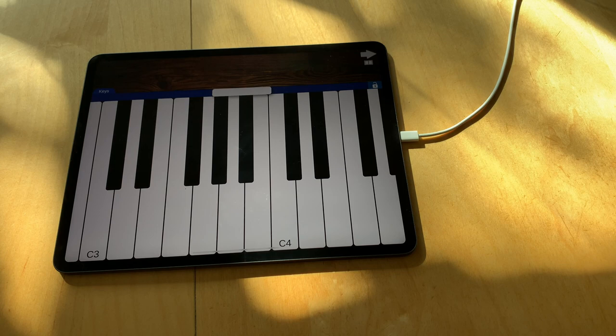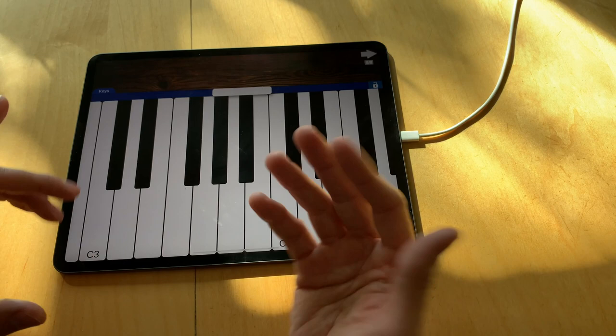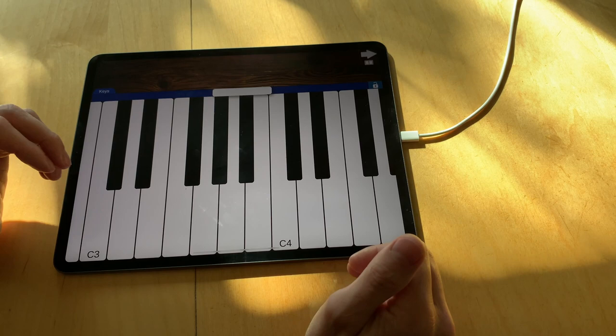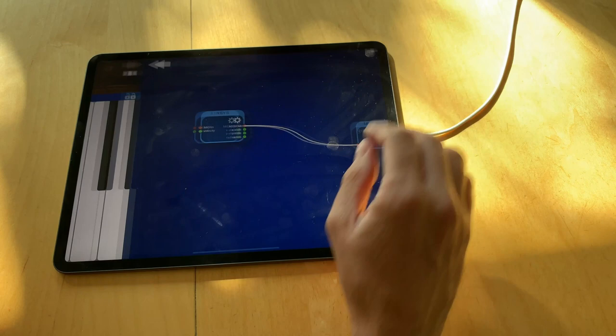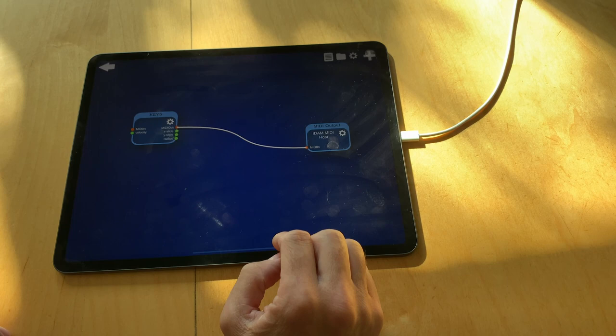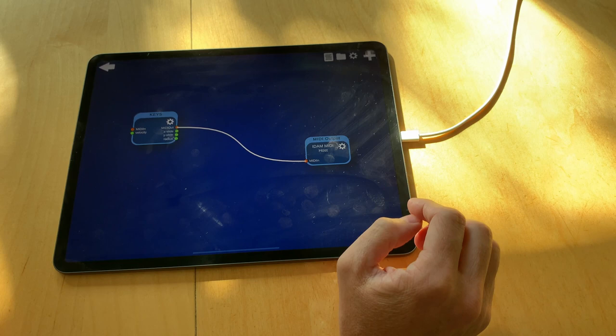Mobile devices and tablets today have a complex multi-touch screen that can be used to slide on, that tracks each finger separately, and also tracks touch pressure or radius in some cases. I'm trying to use everything I can in Musikragen. Here is the play screen and this is the editing screen — I've created a keyboard module and connected it with a virtual cable to a MIDI output module, selecting IDAM MIDI host, which is the connection via USB to a Mac. This is the fastest way to send MIDI events to a Mac.